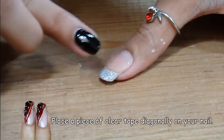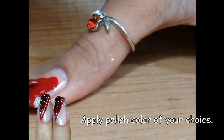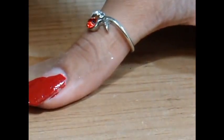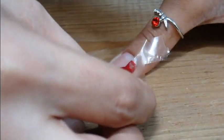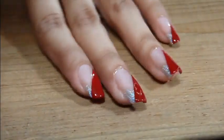Apply some clear tape diagonally on your nail and paint the uncovered area with a color of your choice. Now let it completely dry.